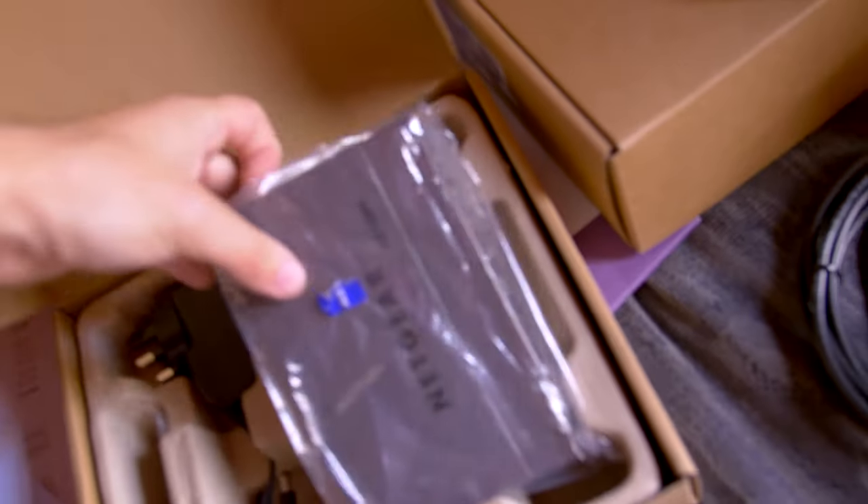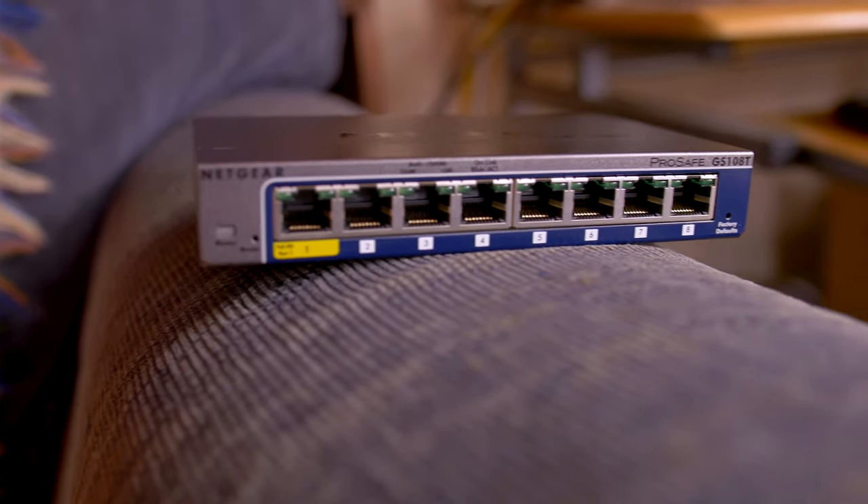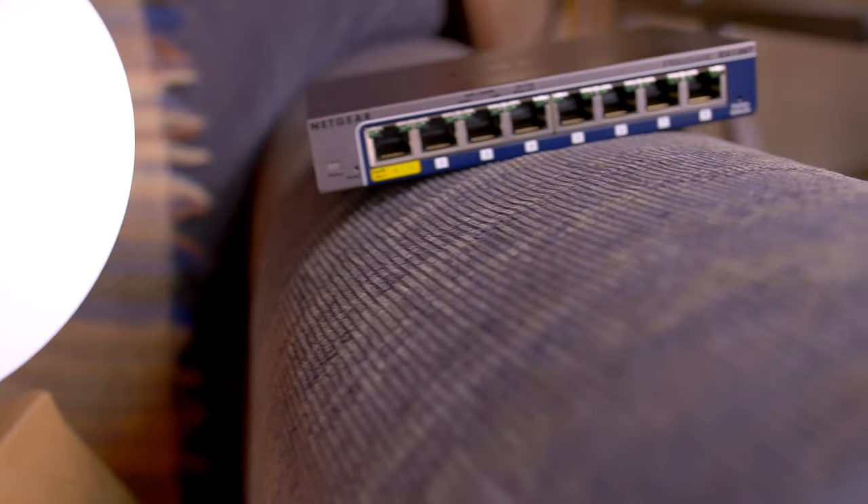I've decided to do things a little bit differently — it is the following day and I've come back for my lunch. We are now going to be implementing an eight-port switch rather than reusing the BT router as a switch. The great thing about this is it's got a PoE port on it, which means we can power our access point directly from the switch.